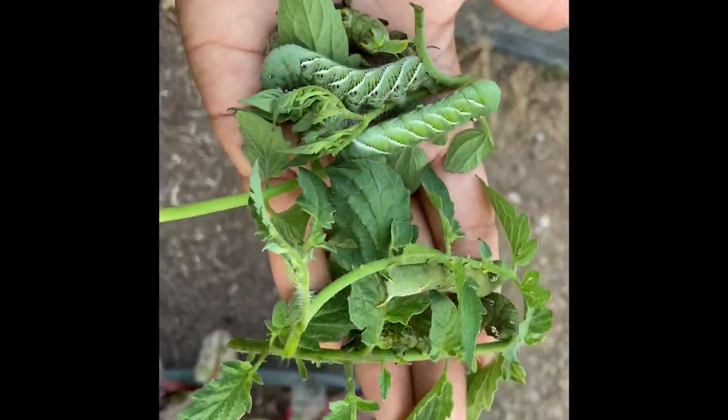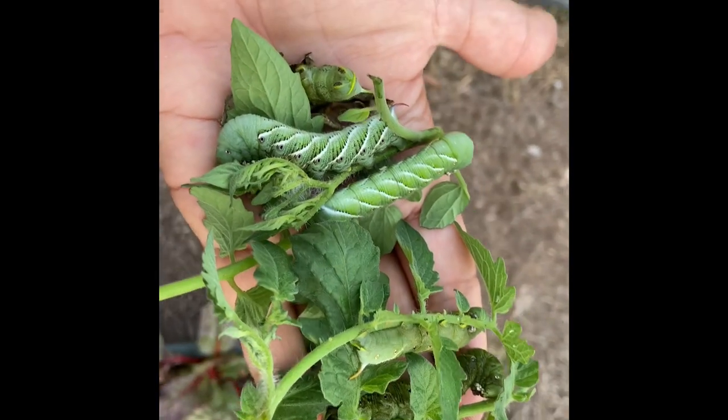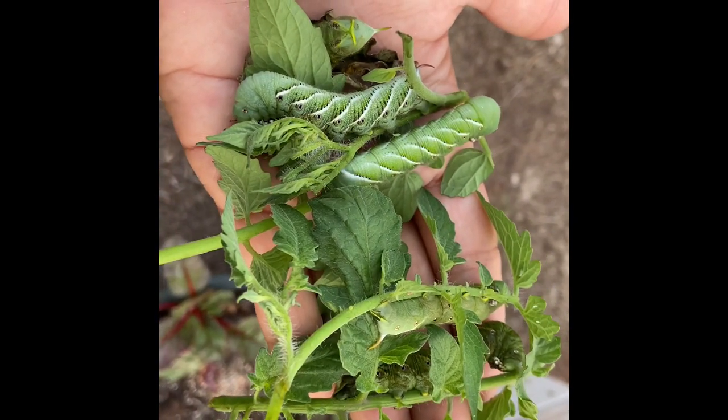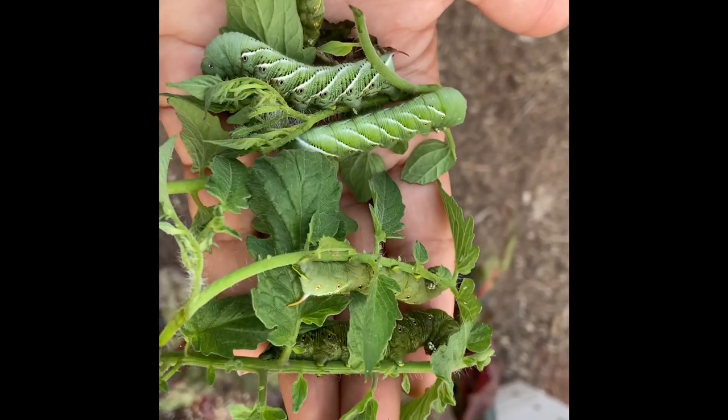This is why you want to check your tomato plants every day. If you're pretty familiar with your plants, you can see where the foliage is missing. And even if you're not, you just need to look around. We have got six today.